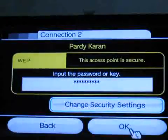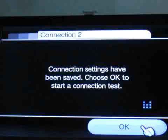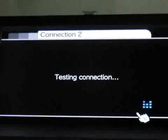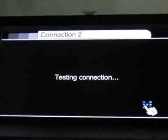Here is my key. Then OK. It will do a connection test, which takes a little bit of time.